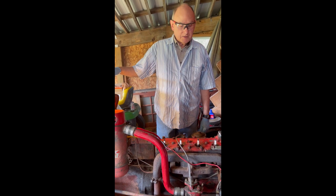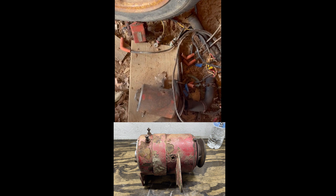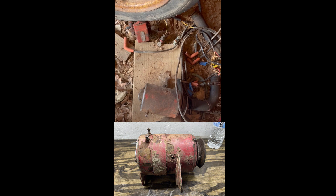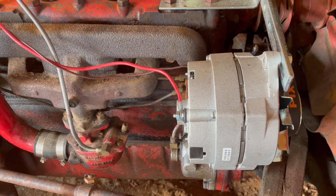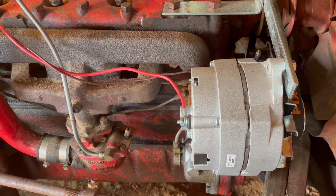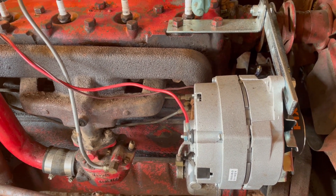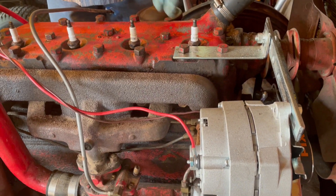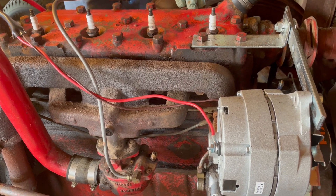We've removed the generator. Down here is the generator which was removed from the tractor, and instead we're replacing it with an alternator — this here is the alternator. The reason for doing that is converting it from a 6 volt system to a 12 volt system. You get better cranking and hopefully better spark. The generators can be a little fickle — they generate DC — where the alternator normally generates AC and converts it to DC, so it's a more modern system.